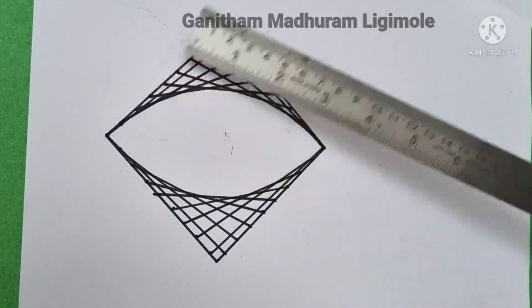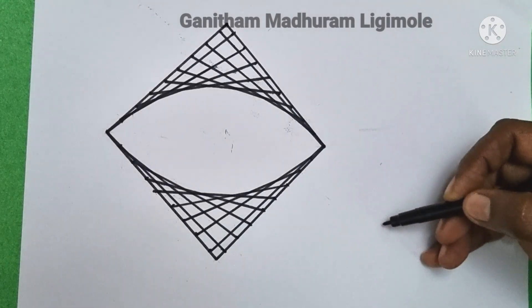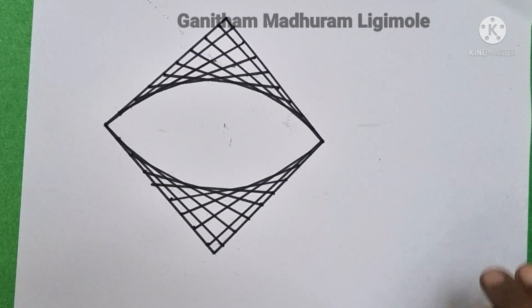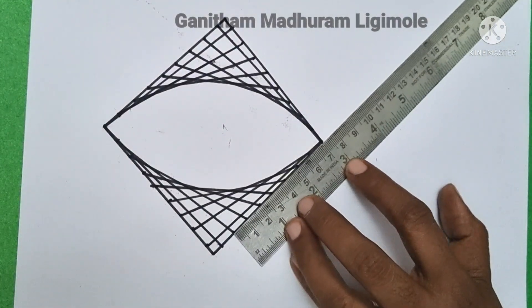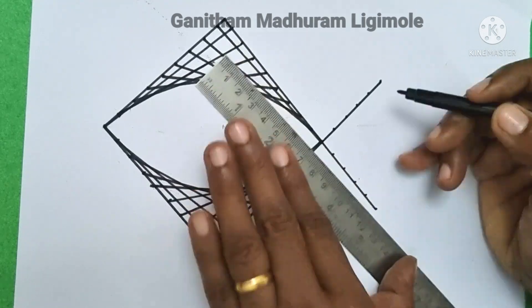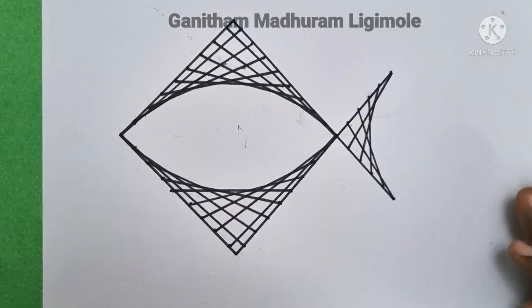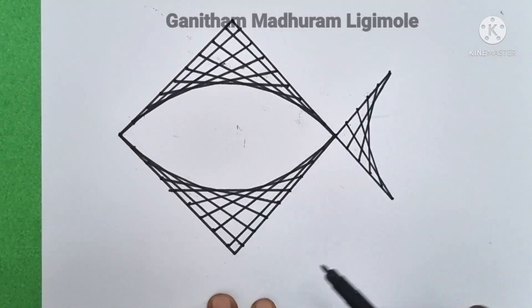Let's take a look. This is 5 cm and 5 cm. We will put it in 1 cm. Now, if you cut this piece, we will put it in 5 cm. Let's take a look — if you cut this piece, we will put it in a face.